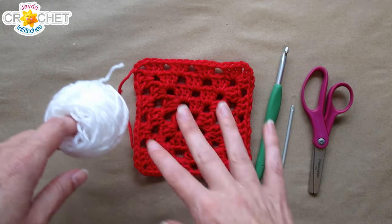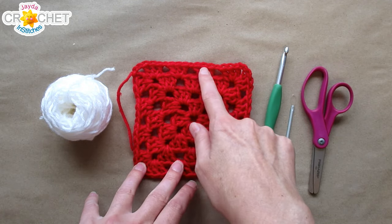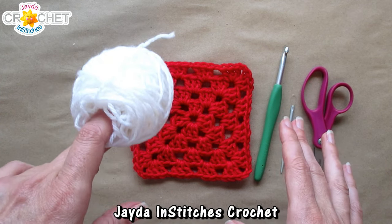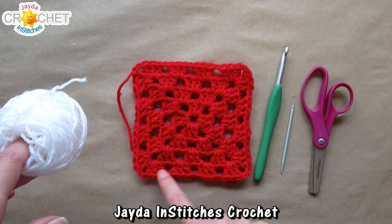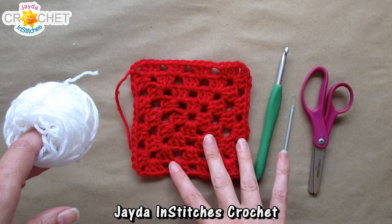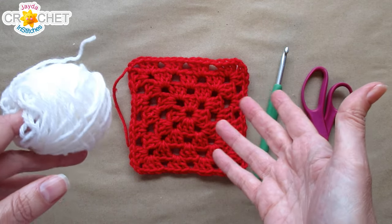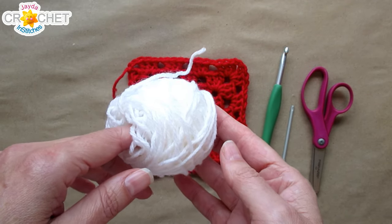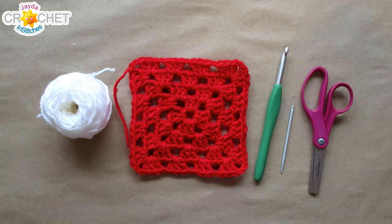In terms of how much yarn you need per border, here is the rule of thumb I use: for every five shells in the last row of the granny square, I need approximately one yard of single crochet border yarn. So for example, there are 16 shells in the last row of my granny square, and 16 divided by five is roughly three, three and a half. I always err on the side of a little bit more, so I need around three and a half yards of yarn to do a single crochet border on this particular granny square. Once you've got all that together, we can get started.